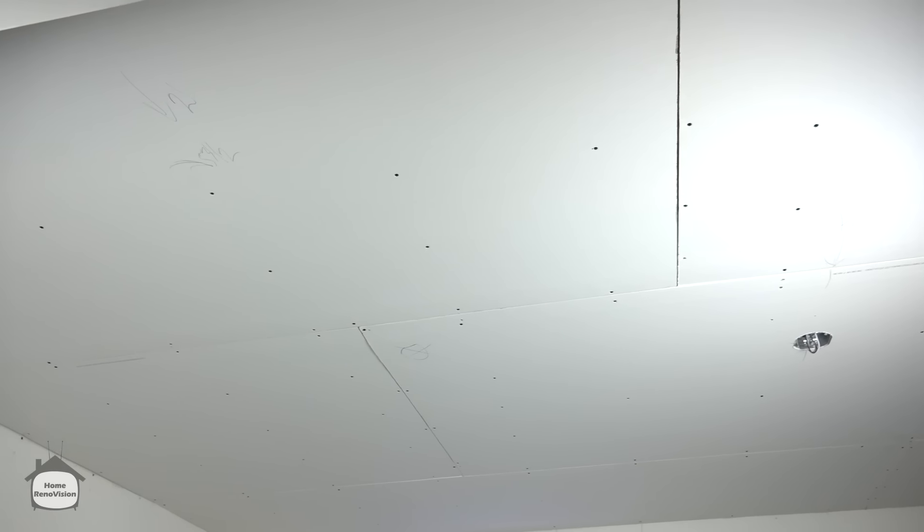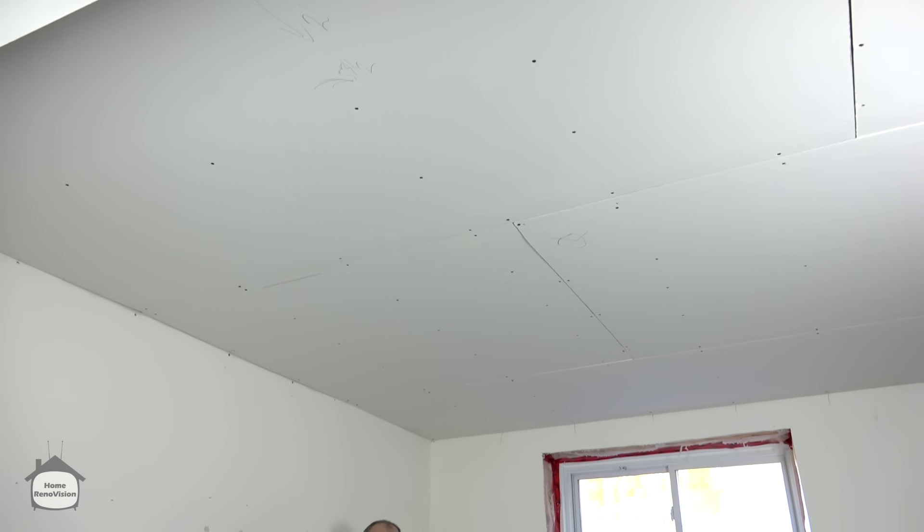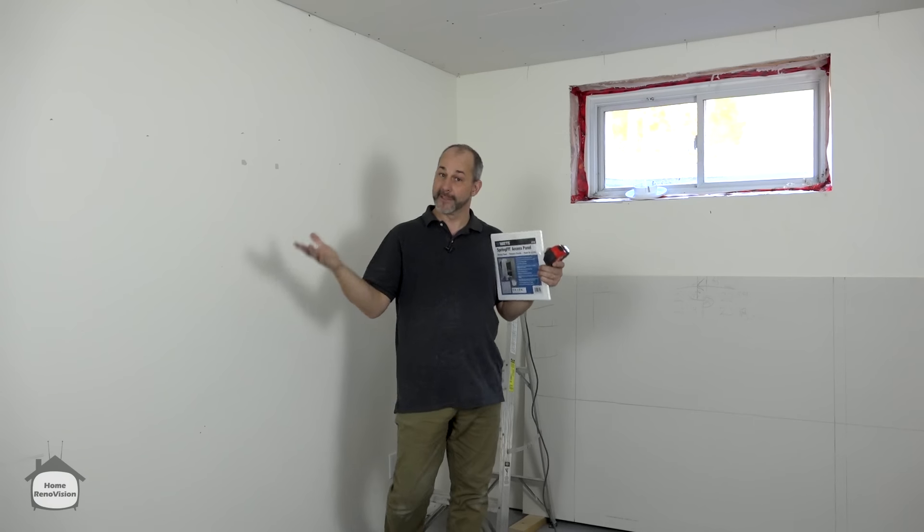One disadvantage of using a drywall panel lift is momentum — you get going so fast that sometimes you forget and cover something in the ceiling. It doesn't matter how good you are at drywall; everybody does this once in a while. As a DIYer, you're even more likely to cause this kind of issue. Here are a couple of tricks on how to fix it.